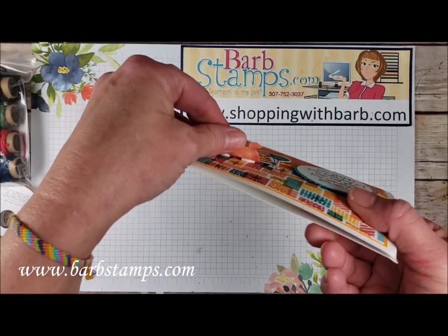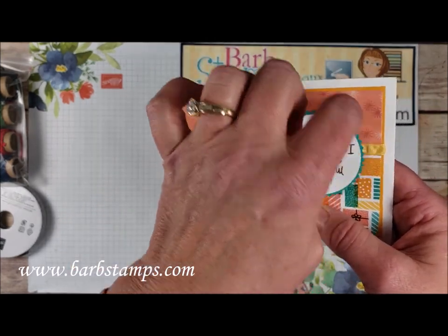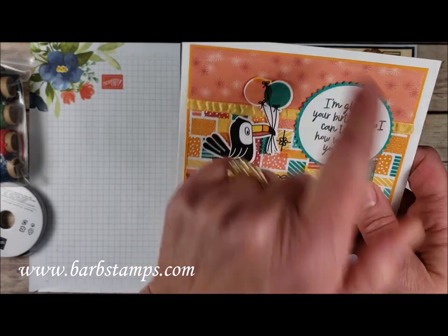Our little toucan friend was also snipped out — you can use the die or a pair of scissors to get him out of the Designer Series paper. And then we've got our sentiment piece here, and then we've got a starburst punch in the background. We have a layer of Whisper White, then Mango Melody, and then this is Bermuda Bay.